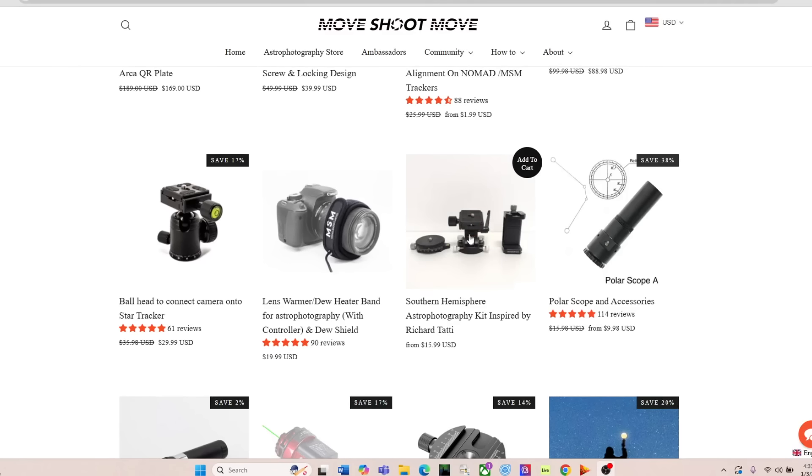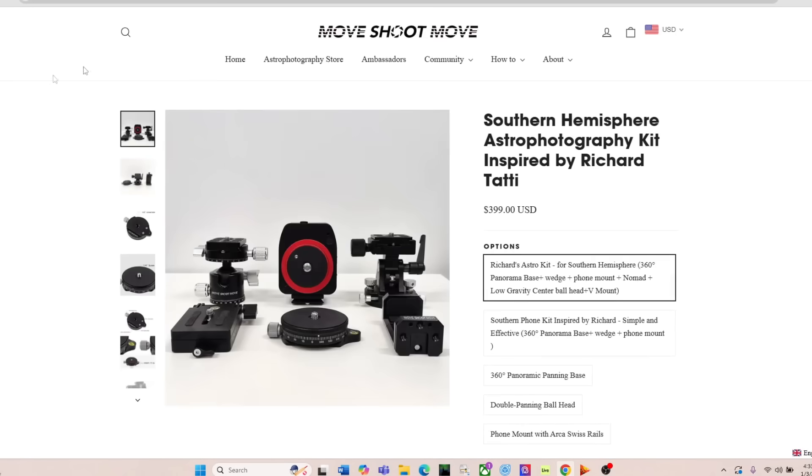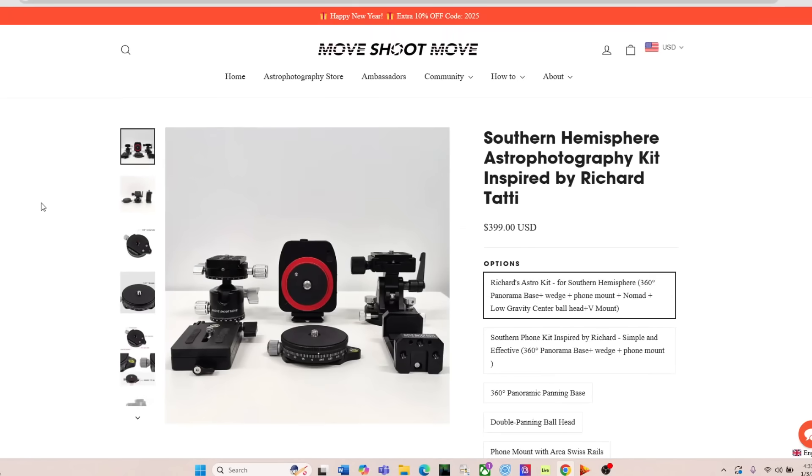When I'm using my wide angles - 20, 24, up to 35 millimeters - there's no problem at all. But I think it's important to make note that once you set this thing up to be a user-friendly device, it takes a lot of the guesswork and a lot of the pain of setting up and doing that initial polar alignment out of the equation. So anyway, what Move Shoot Move did - they contacted me and asked me about a suggestion they had to make a southern hemisphere astrophotography kit inspired by what I'm doing here.